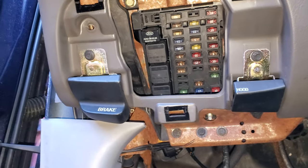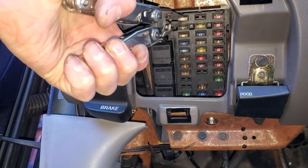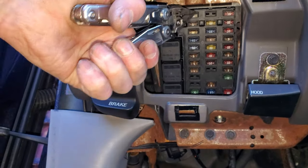The main fuse that provides power to your radio is going to be this 25 amp fuse up here. That's the main one for you to check if your radio is just not powering on.